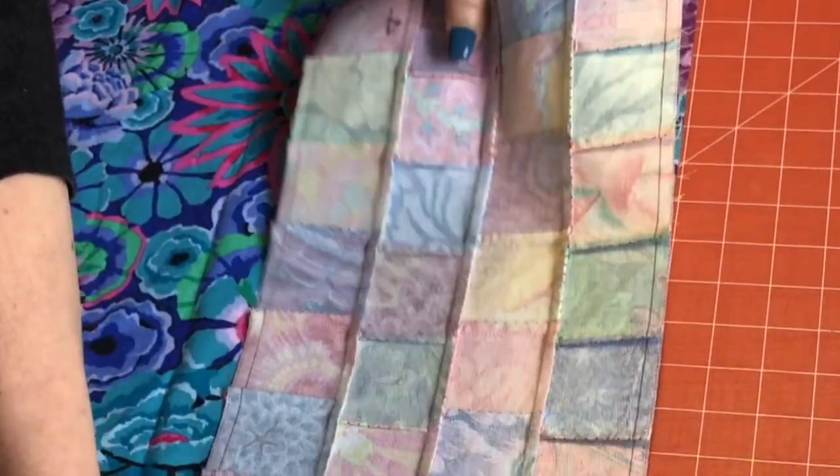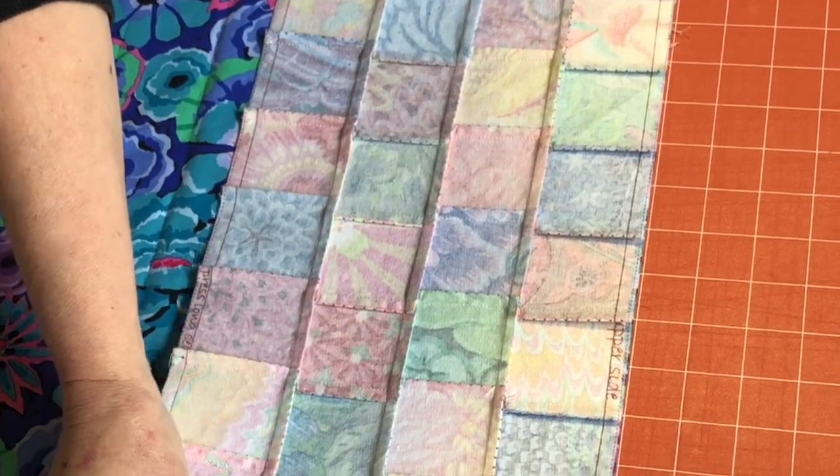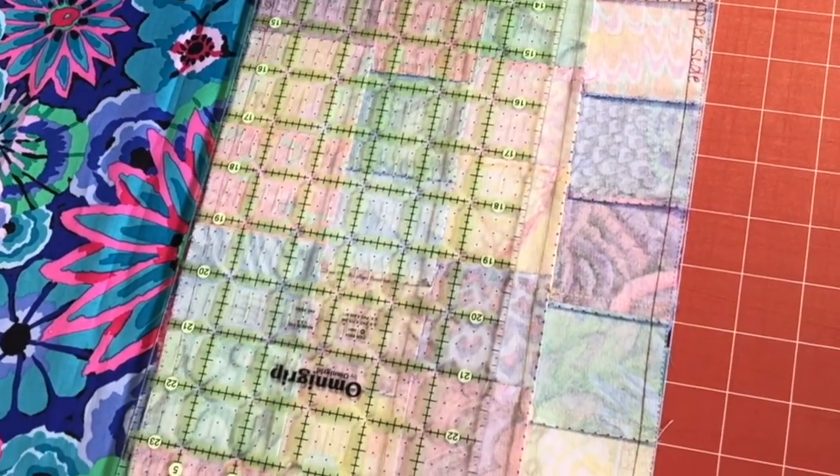We're going to take the sewn rectangle and cut the lining the exact same size as the sewn rectangle. You'll have four pieces of lining if you have four sewn rectangles.